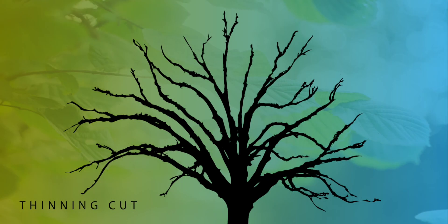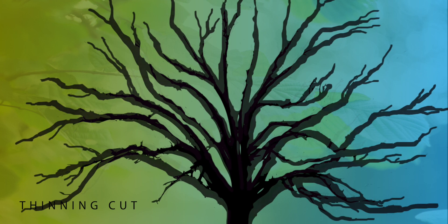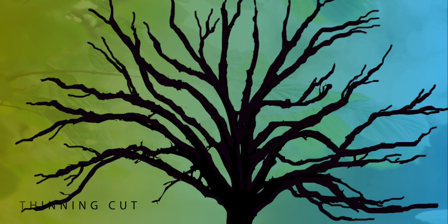However, thinning cuts leave lead branches intact and may cause a tree or shrub to grow taller or wider than you intended.